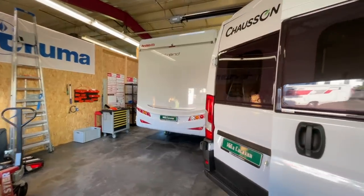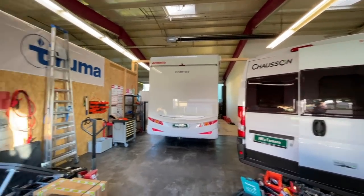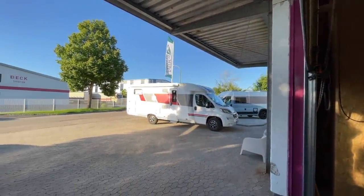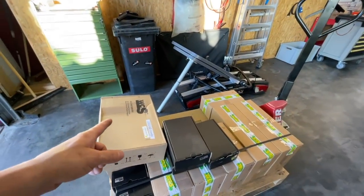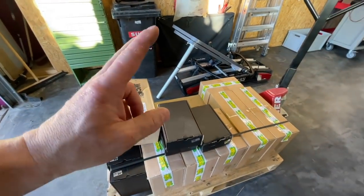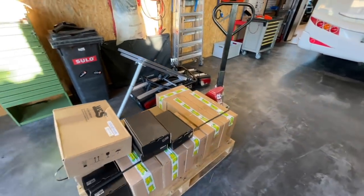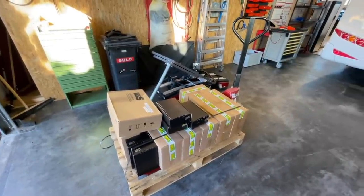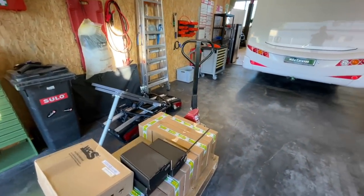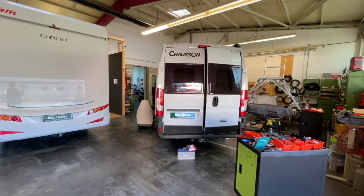Then we'll swap the vehicles and make room, because tomorrow a customer is coming from Austria especially to us - we're looking forward to it. We've already had a lot of contact with him. He drives a La Marca 74. He gets a WCS combo from us - specifically the 2100 - plus a charge booster and plenty of lithium. We'll take you along to show how we mount the WCS combo so you can see how we handle and install the whole thing.